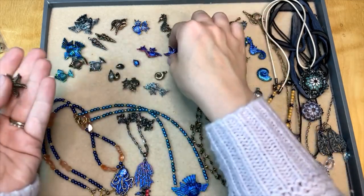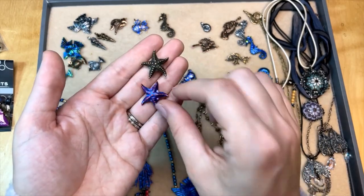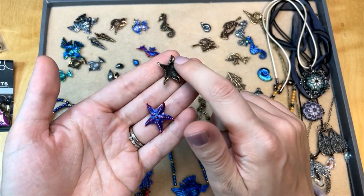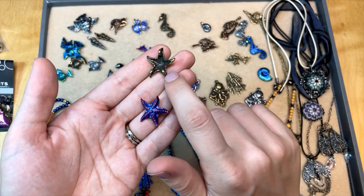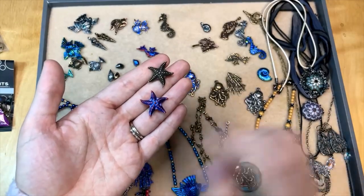We've got this wonderful starfish here in a couple different colors — brass and then this wonderful red and blue. Isn't that lovely? This is another fun one with all kinds of loops: one loop up here, a loop down here, and another loop down here, so there are a lot of ways you could take this design. I love that red and blue color so much.